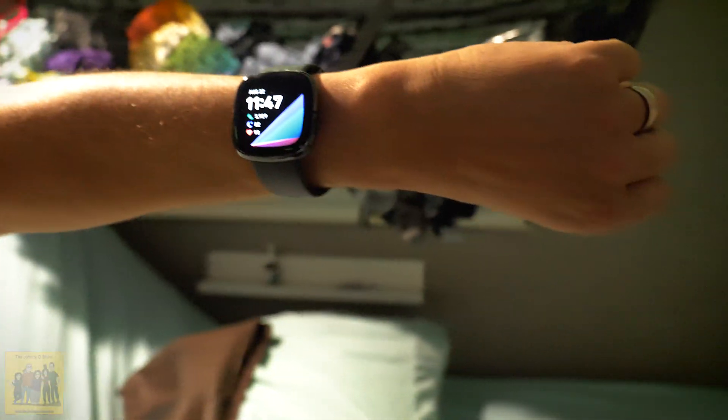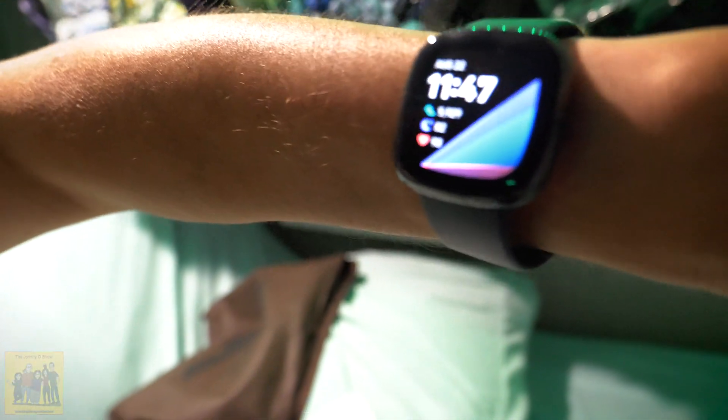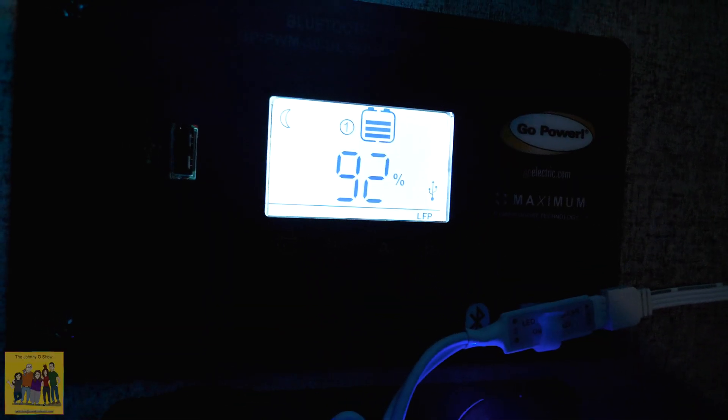This is now completely on battery with the fan going to keep it cool. It is right now 11:47. We're going to see if this will get us through the night with one battery — just being comfortable. Already down to 92%.